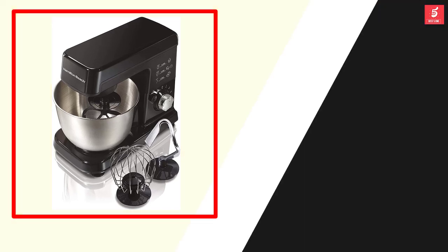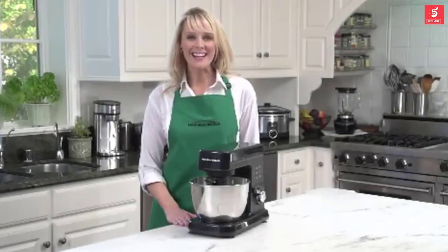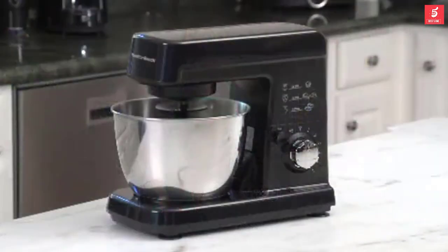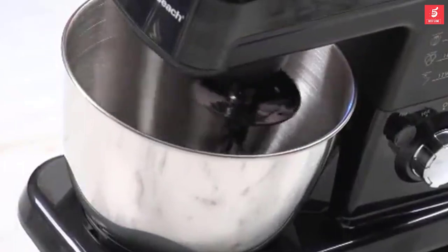At number three, we have the Hamilton Beach Six-Speed Electric Stand Mixer. Hi, I'm Kara, and this is the Hamilton Beach Six-Speed Stand Mixer. It uses the same mixing action as professional stand mixers and gives complete bowl coverage. The mixing head spins while it rotates completely inside the bowl.